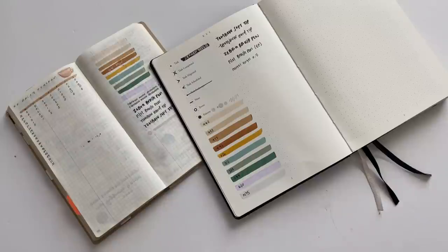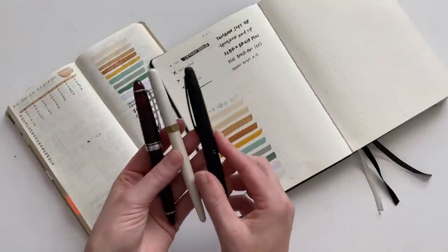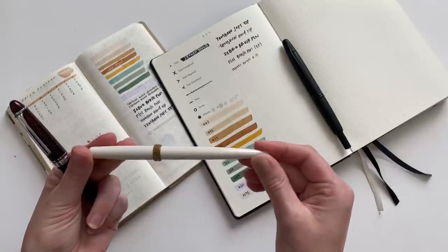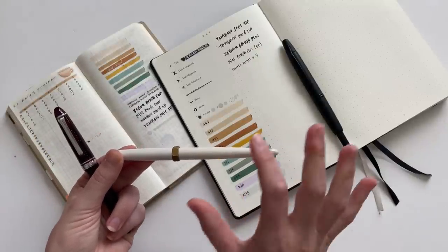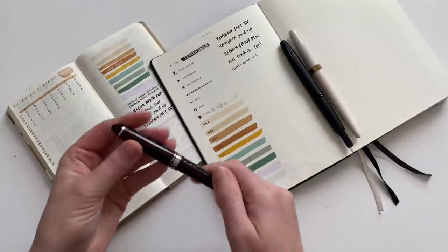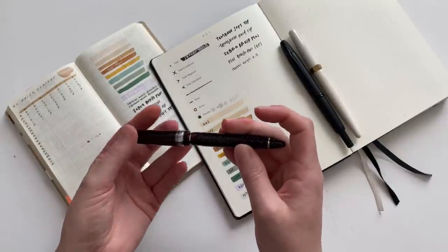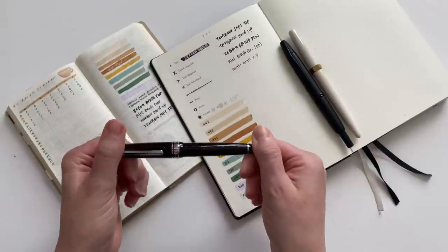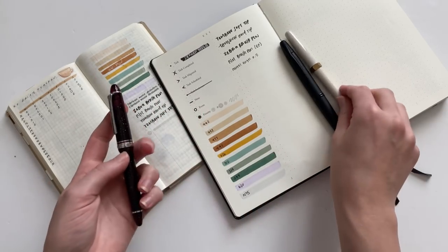Now let's talk about fountain pens. I actually own three fountain pens: the Pilot Vanishing Point in extra fine, the Ferris Wheel Press brush pen in fine — in the white color — and a Sailor 1911S in the 2021 colorway, which is like a cranberry color with silver sparkles. I really like this one as well. This is definitely my lightest pen.